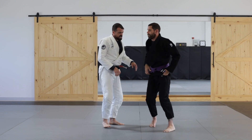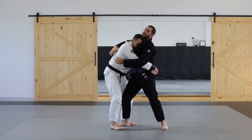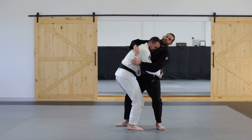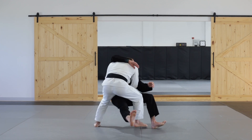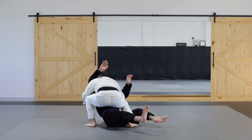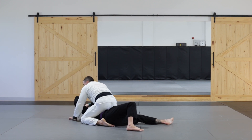I hold his balance and I climb to the mount position, keeping him in the center of my base. So once I'm here, I step around the corner with my hip, I collect his leg, and as I collect I bring him down. I keep my stance once he's fallen, then I drive into the mount position.